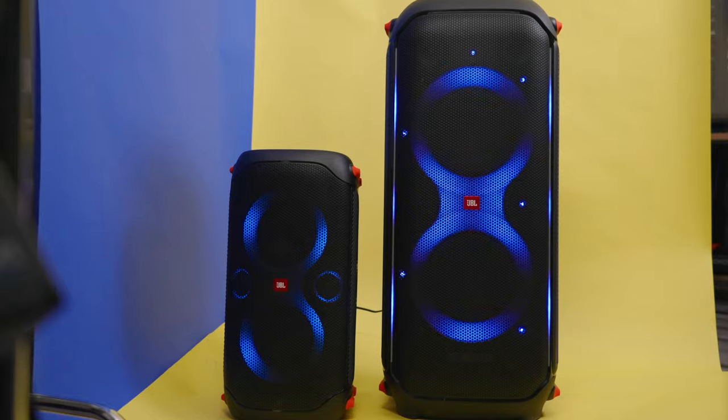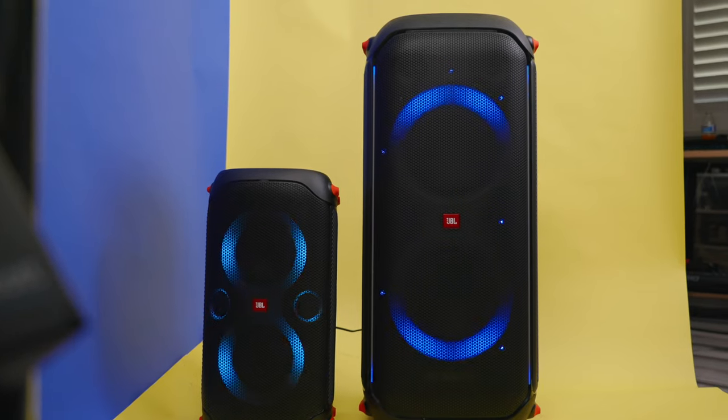Alright, that's going to do it for me. I want to thank you for watching. I am Jacques Slade, and I hope you enjoy your new JBL Party Box 110 and 710. I'll see you next time. Peace.